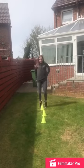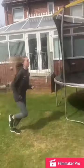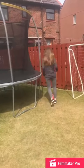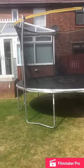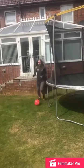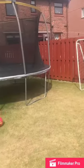We started by bunny hopping over the four cones, taking the ball and dribbling it round the trampoline, then shooting into a target.